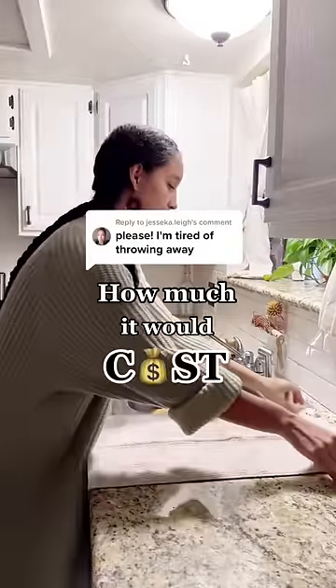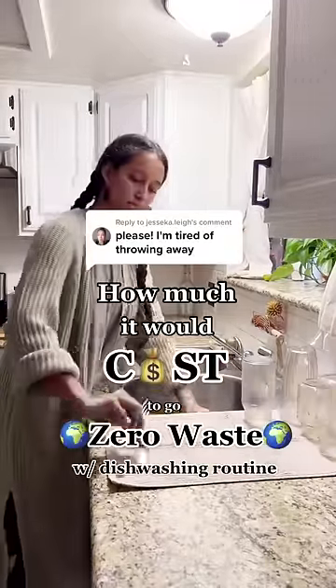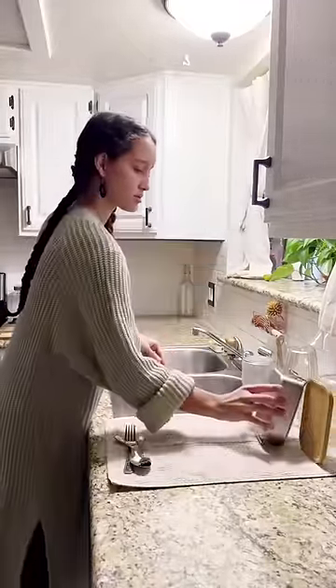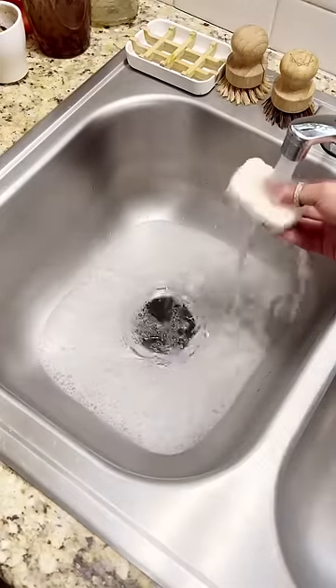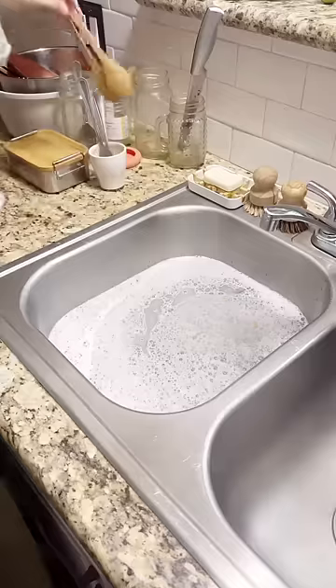This is exactly how much it would cost you if you decided to create a zero-waste dishwashing routine for an entire year. Disclaimer: these prices are based off of a household of two people. So if you have a larger family, stick around to the end so you can do the math of how much it would cost you.